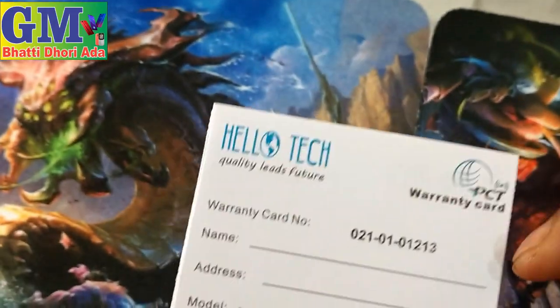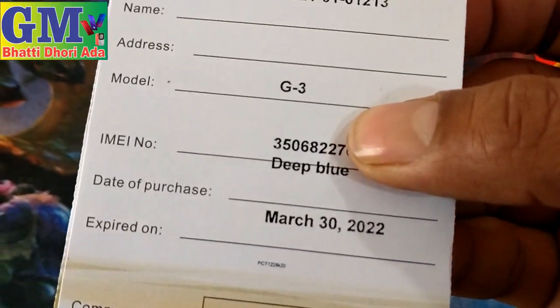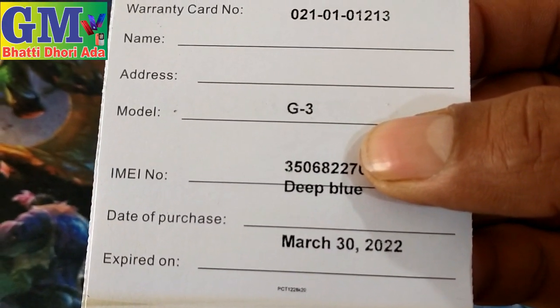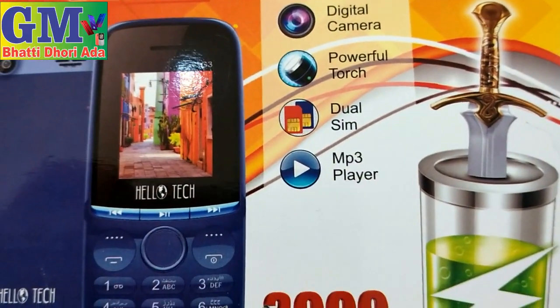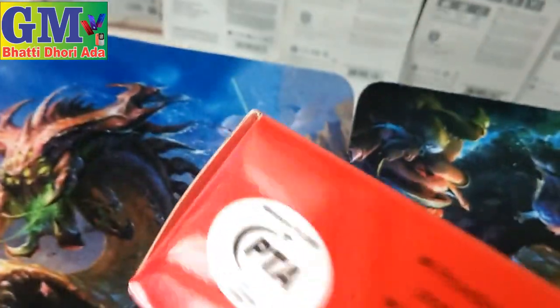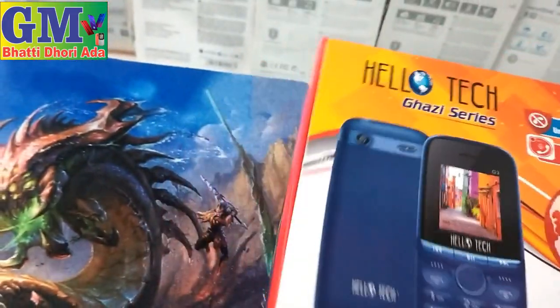This is a Hello Touch warranty card. You can see that it is expiring March 2020 plus 22 — March will start this month. There is a digital camera, powerful torchlight, dual same MP3 player. This model is PTA approved — full PTA approved.